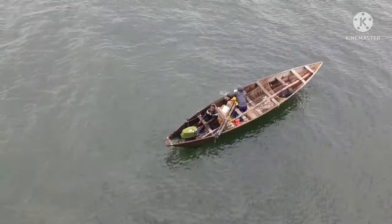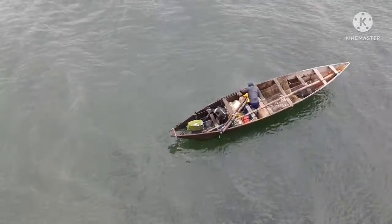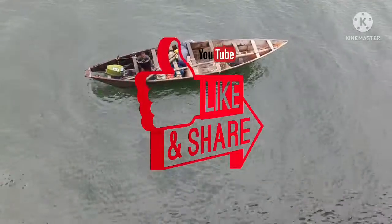My dear viewers, this is the end of today's presentation. If you have any queries, please let me know. Please subscribe to my channel and stay tuned with me. Thank you.